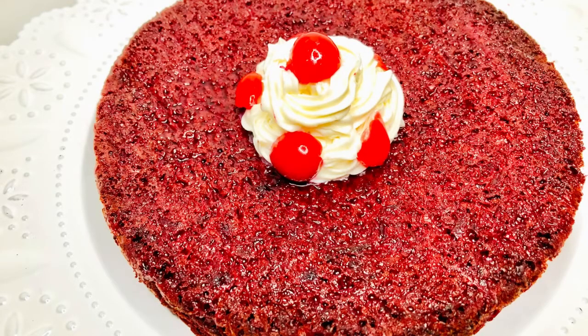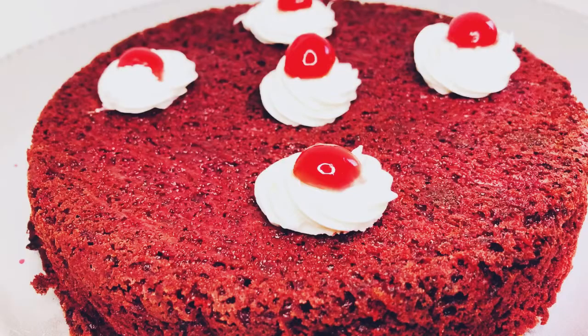For the finished product, I added some cherries on top with some whipped cream, and then you can just serve and enjoy. It tastes really yummy — you need to try this!